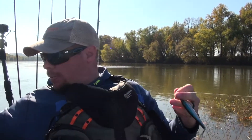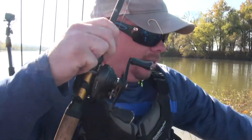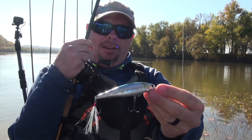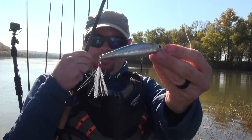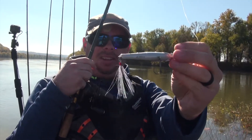From maybe what most people are throwing as jerk baits. Most people get a jerk bait straight out of the package and throw it. I like to upgrade the hooks and sometimes put a little tail feather on there, a little extra flash. Sunny day like this, I think it helps.